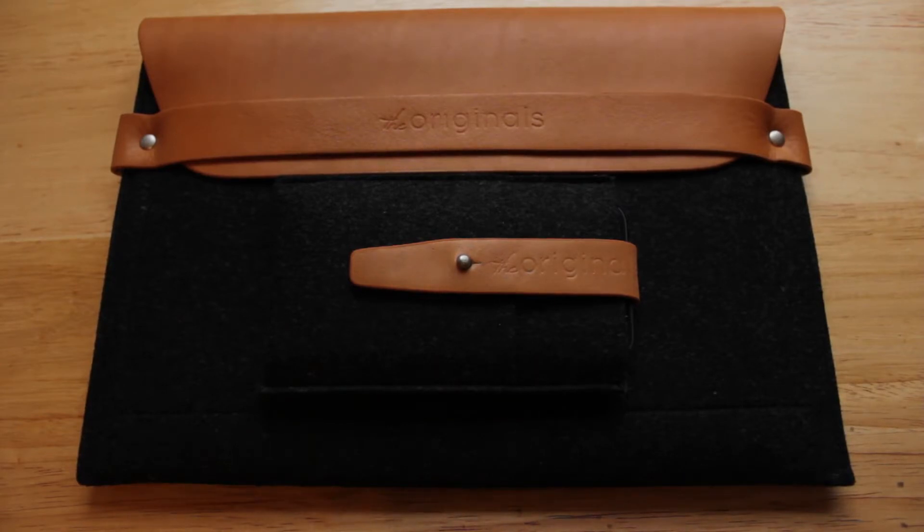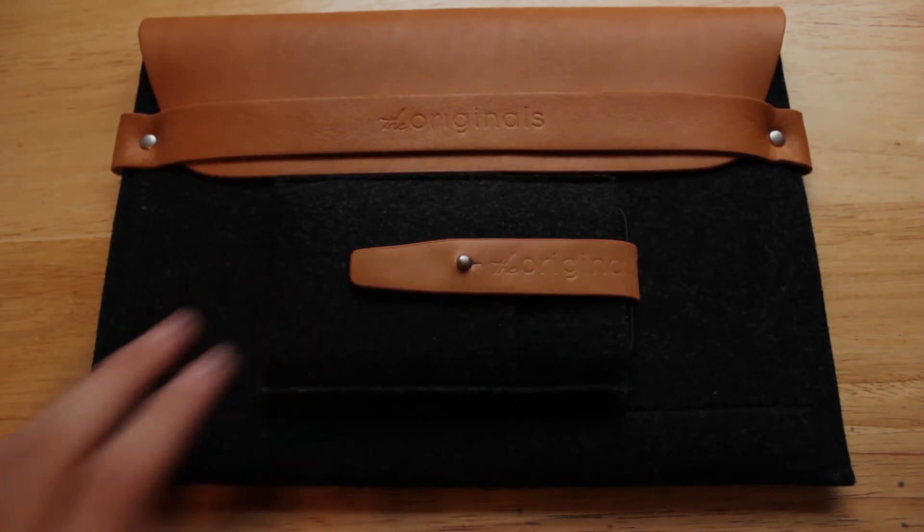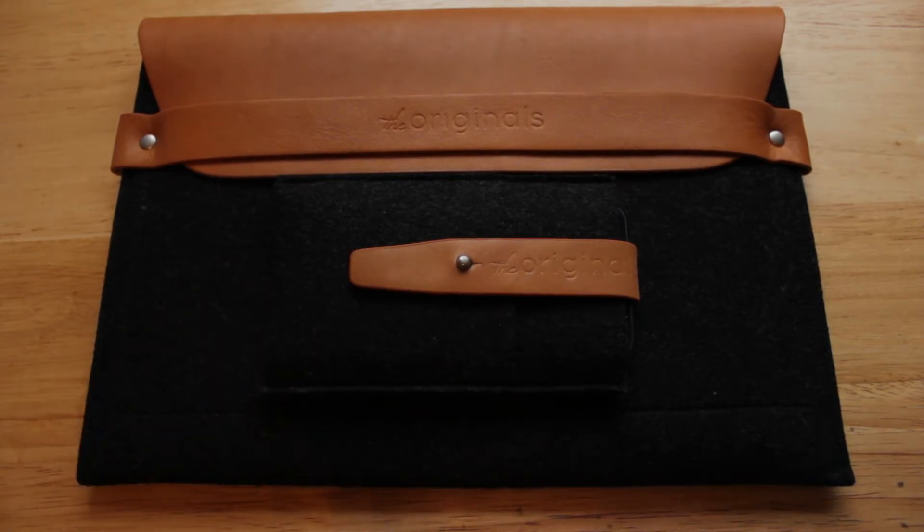The wool felt is definitely going to help protect your device. If you're using the iPhone wallet case in your pocket, it's going to make sure your iPhone doesn't get scratched by coins, keys, or anything else in there. Or maybe you're traveling with your iPad — this is going to make sure your iPad gets to its destination safely. Both cases also have some water repellency, so if you spill water on either of them, your devices should be okay.